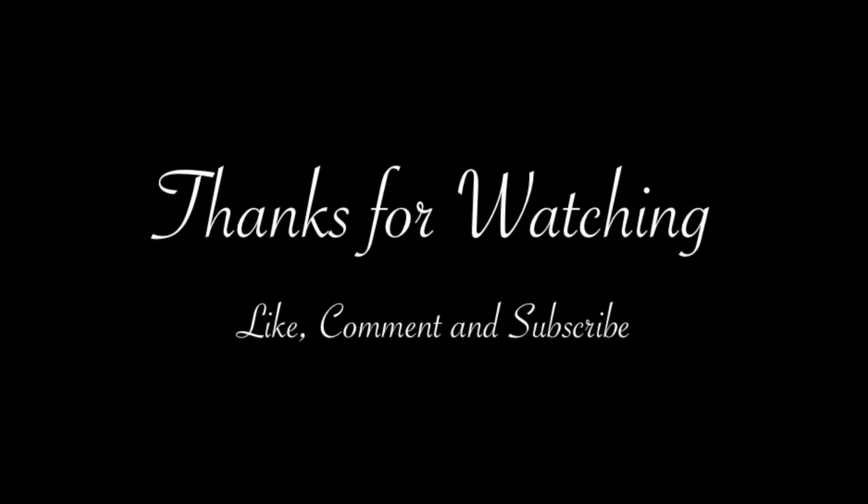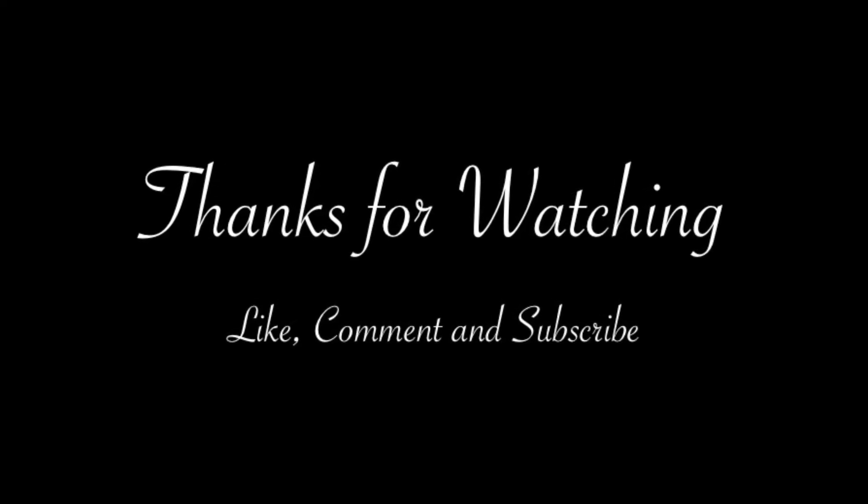Here's the finished look. Thank you for watching, I hope you enjoyed this requested video. Please give it a thumbs up if you enjoyed it, comment if you have any suggestions, and please subscribe if you haven't already. I will see you in my next video. Bye!